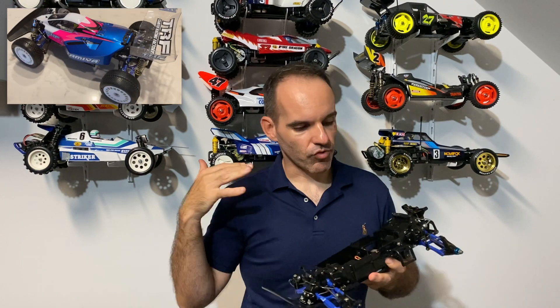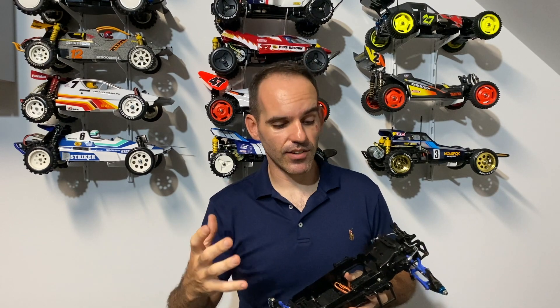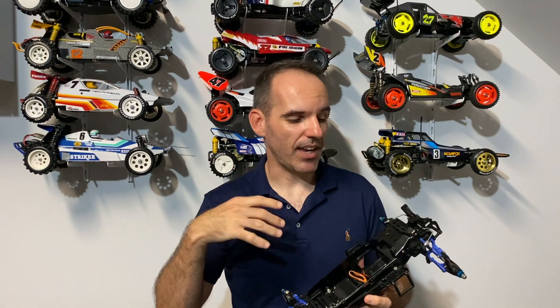Vintage class doesn't really require huge money to be thrown at it. You're running standard 540 Johnson motors — well, here in Australia anyway — any radio gear you like, and basically as long as the car is a certain sort of vintage car, you can enter. So very basic, low-key entry specifications.